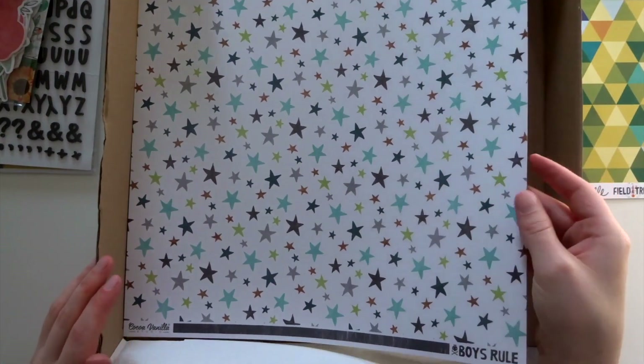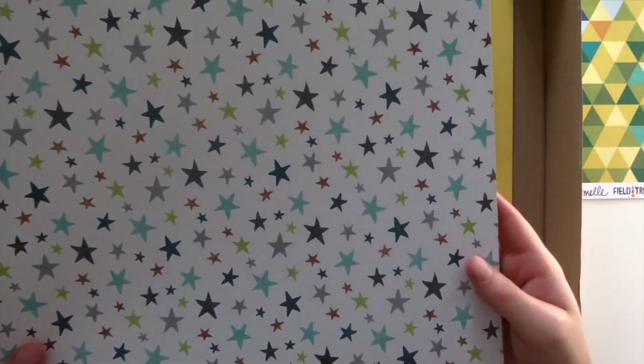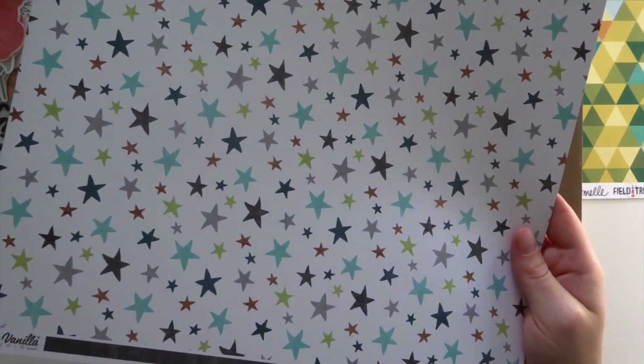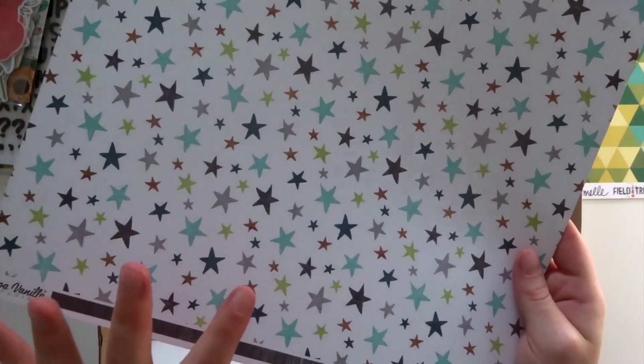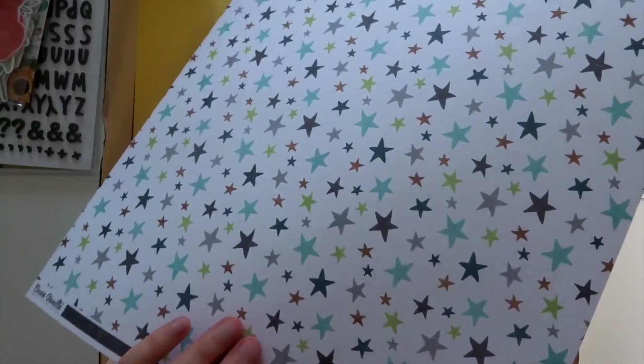Next, we have a paper from Coco Vanilla Studio, Boys Rule. We don't often get much CVS in the Mindscrap kits, but we got a whole ton of it last month, including the ephemera for this same collection. I'm loving having something a little bit different. On the back, it's almost black but it is sort of another wood grain — nice if you wanted something a bit more toned down. The paper is called Happy Go Lucky.